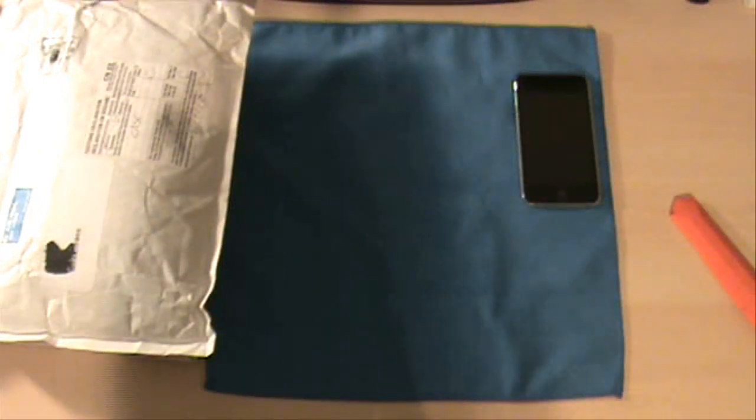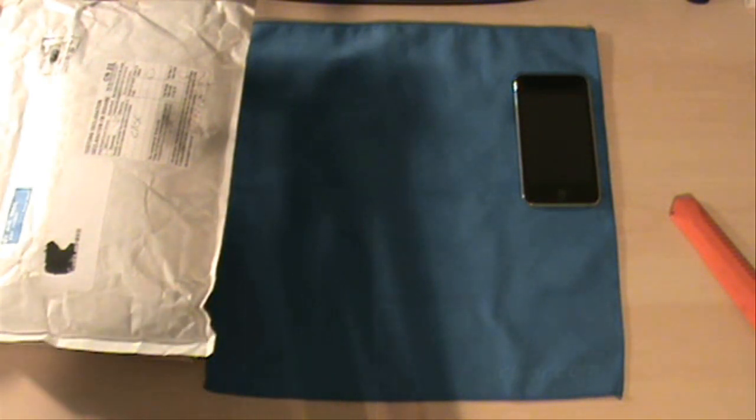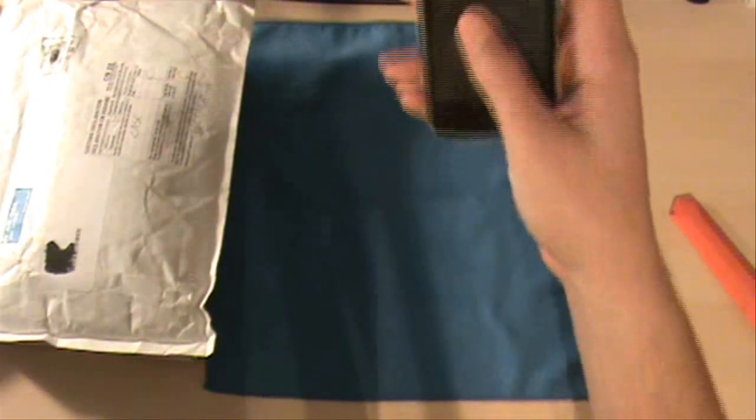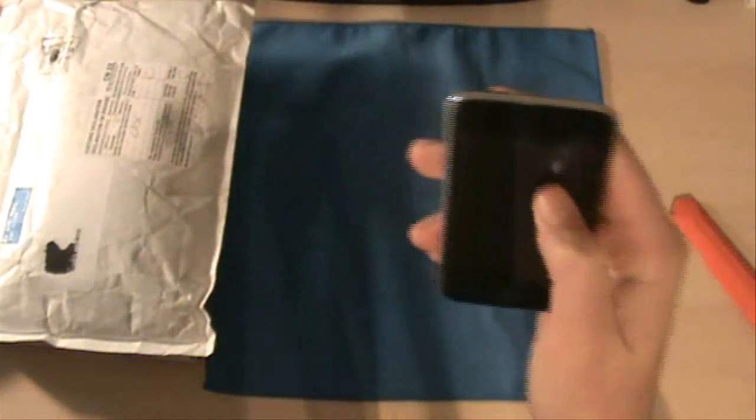I was using this case, the Rebel Touch, over the week, because it does great shock protection and great stretch protection. Because I was just throwing it in my bag — you know, I'm on vacation, so you're not as careful as you would be at home. So I just wanted to make sure my iPod would be protected. That's one of my favorite cases for overall protection. I also have the Best Skins Ever screen protector still on here, because that works great for scratch protection on the screen. That's what I was using over my break.